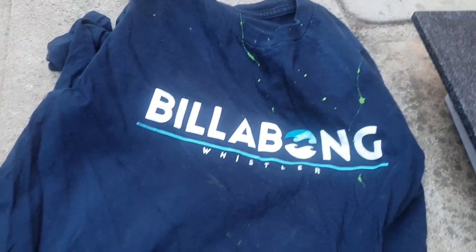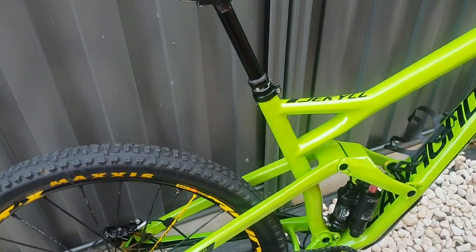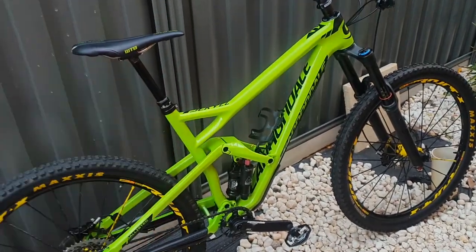That was pretty much it for the rock chips — I spared a little bit of paint to do the frame and touched it all up. Tell me what you think, and that's pretty much it. Peace out. Bye-bye.